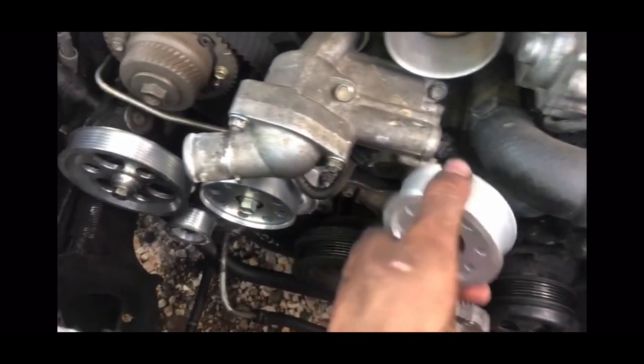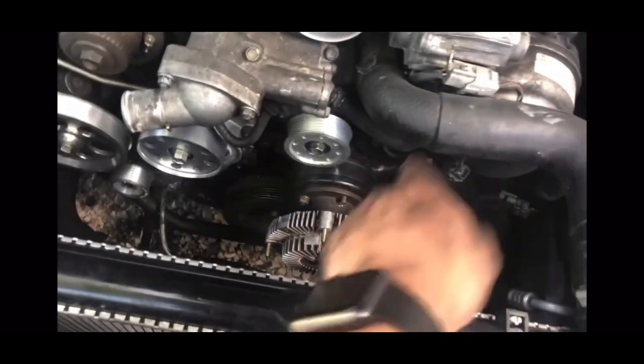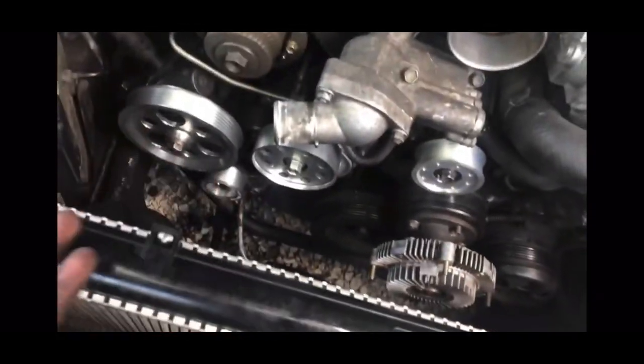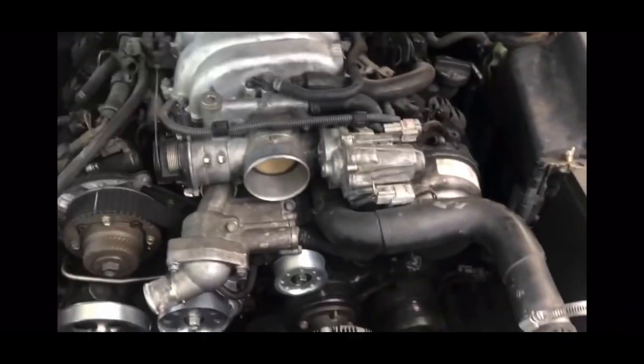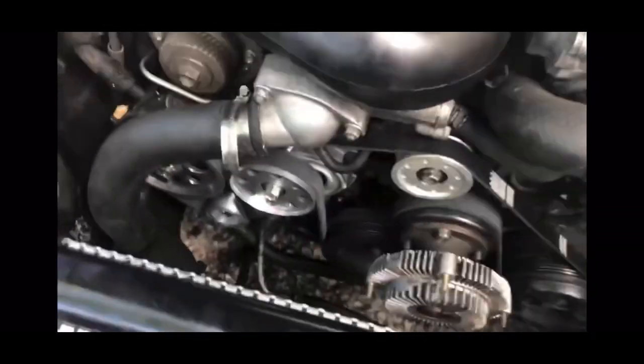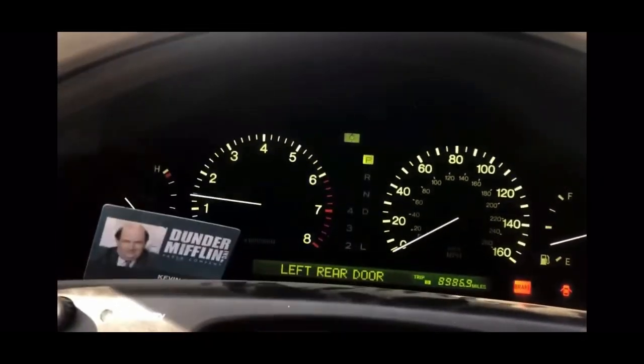Now we're ready to throw the belt back on and put everything back together. Since I wasn't able to get one pulley on, I got four pulleys installed total. I'm putting the new belt on, putting the hose back, the air intake, all back together — and then I'll start it up. Everything's on. Hopefully the tensioner assembly fixed my squeaking noise at idle. Let this bad boy warm up.